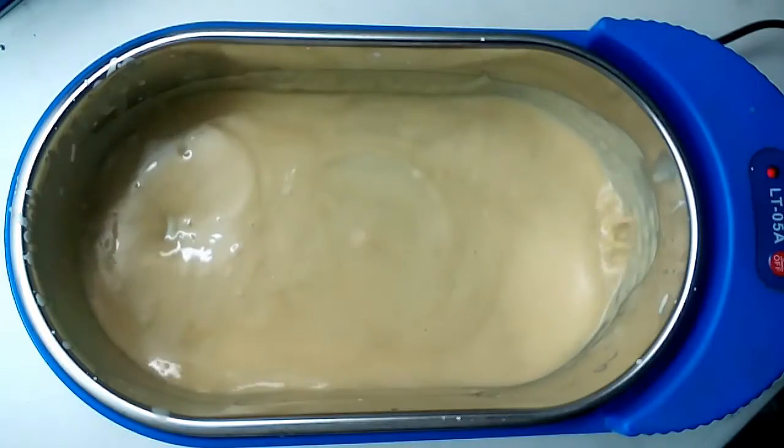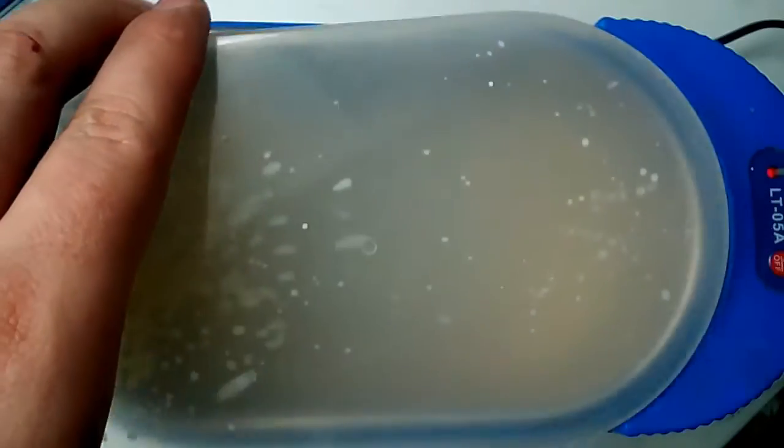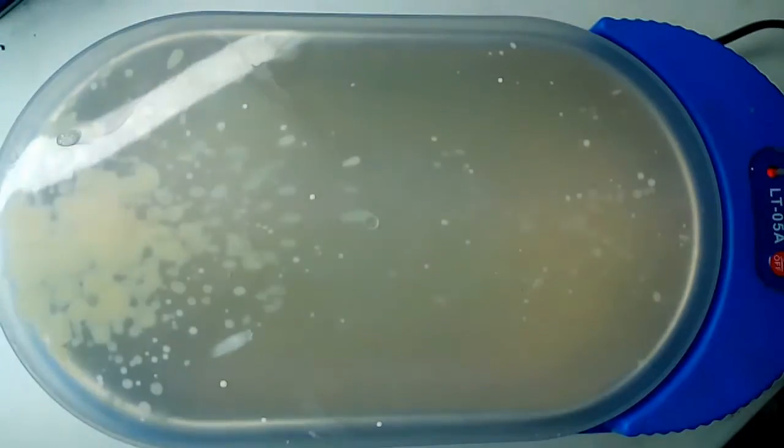Let's put it to the edge and cover it. I'm going to leave it for 10 minutes and after that, let's see what happens.